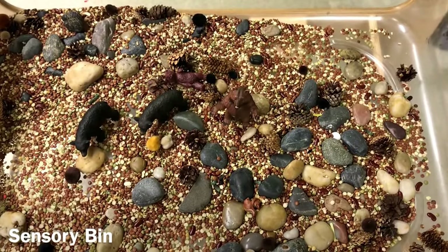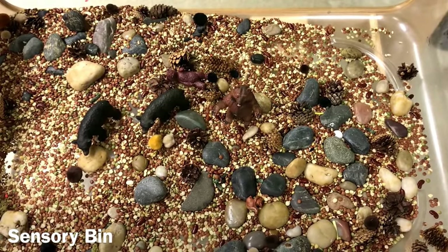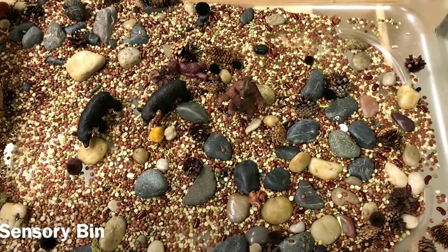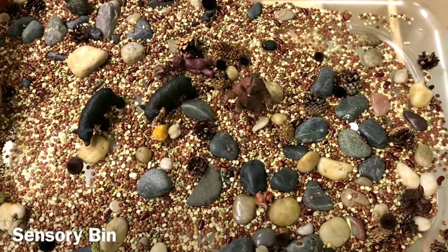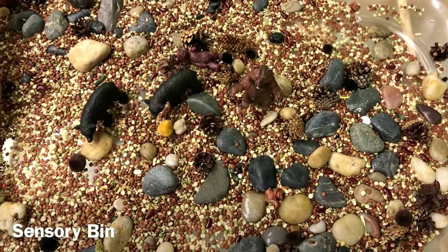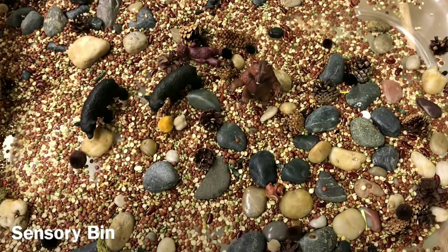In our sensory bin — bears, of course! We have bears along with rocks, little pine cones, and an assortment of different small things that the children can scoop and pour.